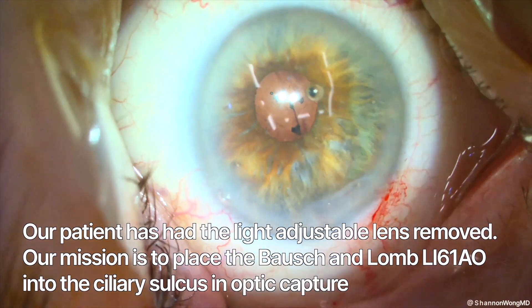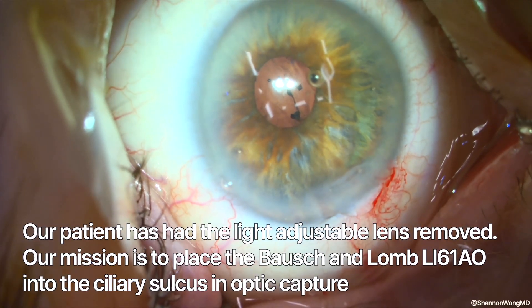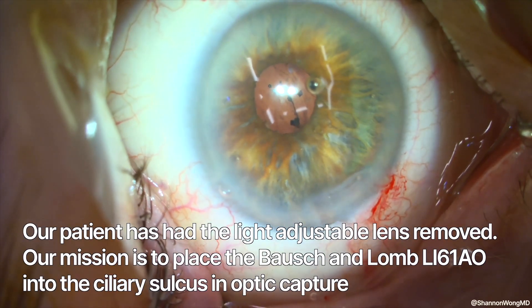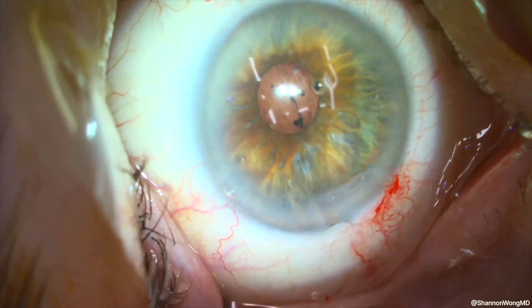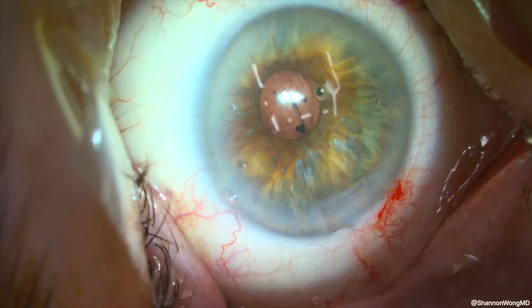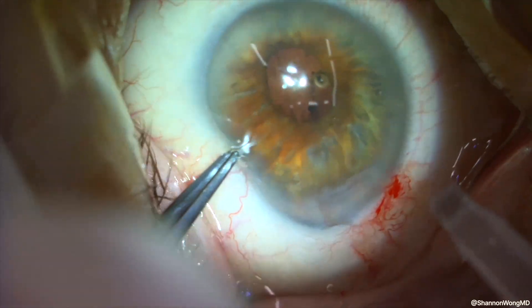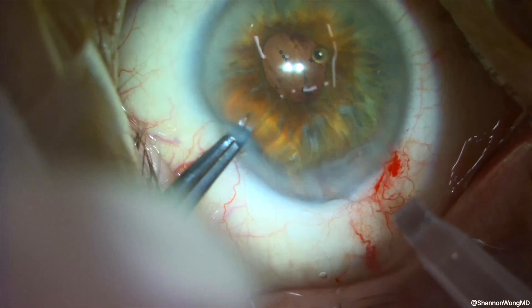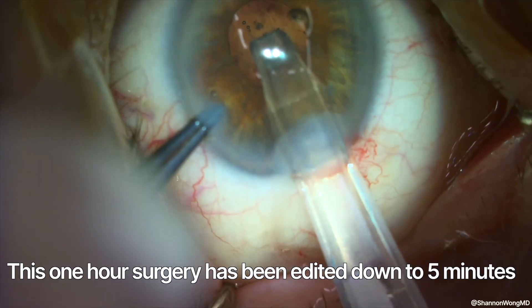This case represents that 1% of intraocular lens exchanges that can become very complex, very fast. The video posted yesterday covered explantation of a light adjustable lens post-YAG capsulotomy. In episode 2 today, our plan is to place an LI-61AO monofocal lens into the sulcus and perform optic capture, where we place the optic posterior to the anterior lens capsule. What I'm going to show you is 1 hour of surgery in the following 5 minutes.